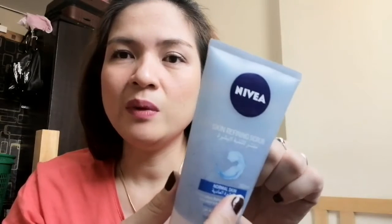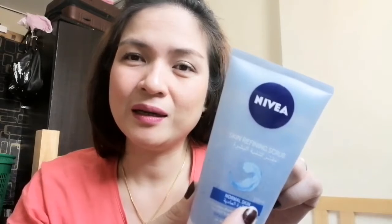By the way guys, I bought this product for around 24 to 25 dirhams here in UAE. In the Philippines, you can also buy it — at drugstores, Watson's, or wherever it's available, and probably online as well.